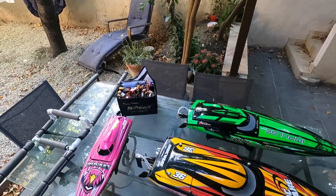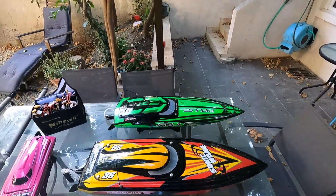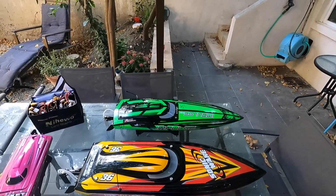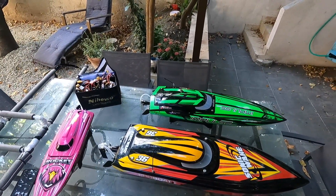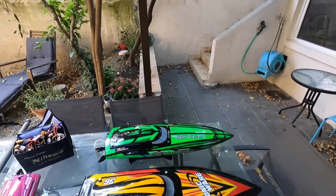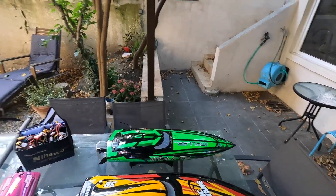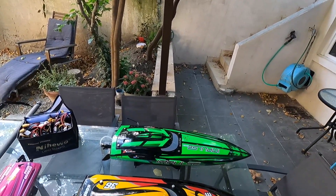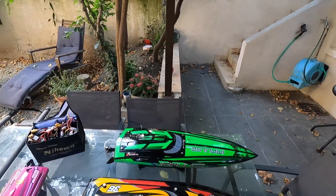Salut les gars, petite vidéo pour parler un petit peu des bateaux. Comme vous avez pu le voir sur les vidéos, j'ai démarré il n'y a pas longtemps. C'est tout nouveau pour moi, cet univers que je ne connaissais pas du tout. Au début, j'étais très réticent à me mettre dans les bateaux parce que ça m'emmerdait, et ce n'est pas évident à gérer surtout quand on se retrouve avec des bateaux retournés. Avec tout ce système de logistique au niveau de la repêche, c'est vrai que ce n'est pas évident.